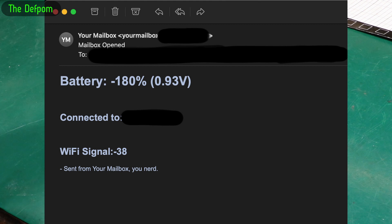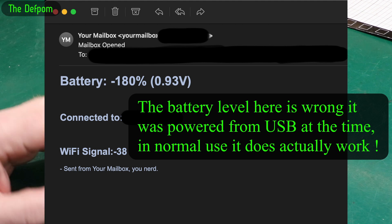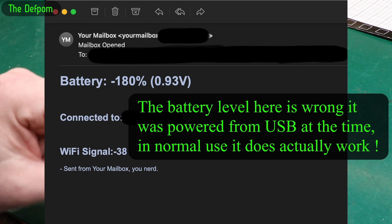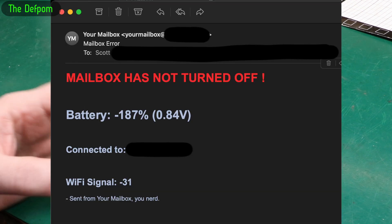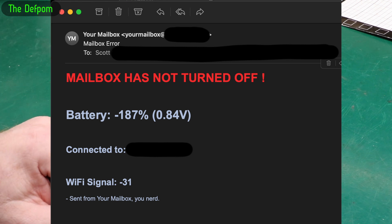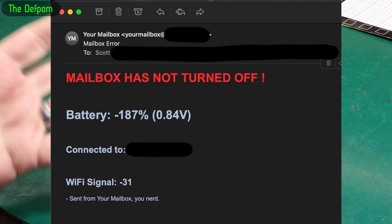Here's a screenshot showing the email output. You can see it says it received mail in your mailbox, and it tells you the battery level and the Wi-Fi signal strength to your network. If signal is getting weak or the battery is getting flat, you can see that. There's also a second alert shown for when it fails to turn off, highlighting that the mailbox door has been left open — which could also be useful for security.